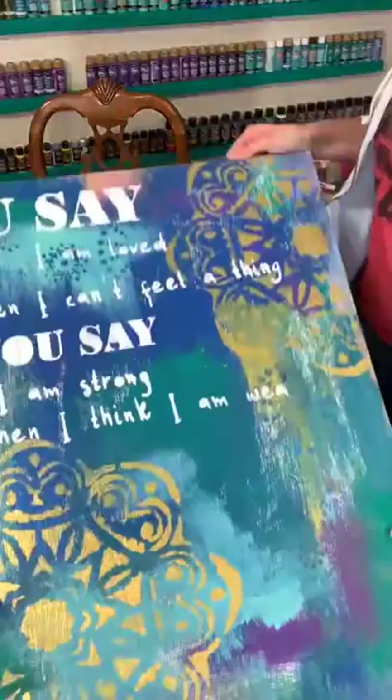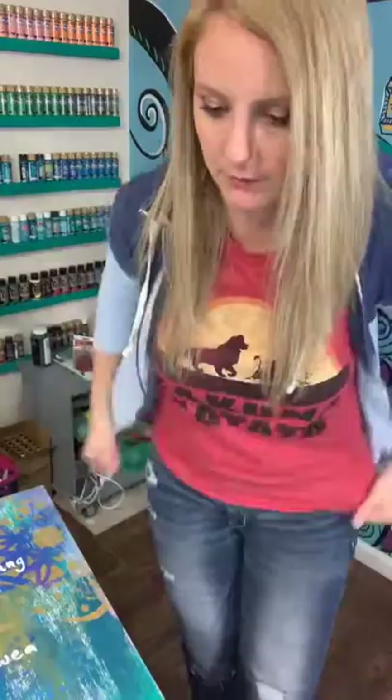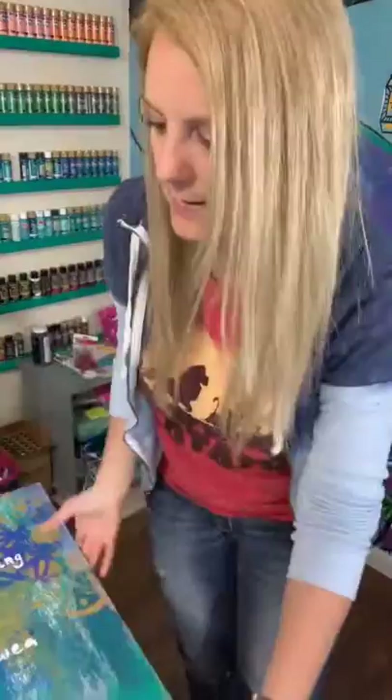Is paint from the craft section at Walmart okay for canvas painting? Yes ma'am, it is — I painted with Walmart paint for many years at 50 cents. Ginger, have a good night. So let me know if you have questions. I'm going to continually work on this and show y'all the steps in the process. I'm also going to show you how I spruce all these letters up to make it into what it really needs to be — I really want this to be a powerful word by Lauren Daigle. I'm just going to read it to you because I want to end on that.